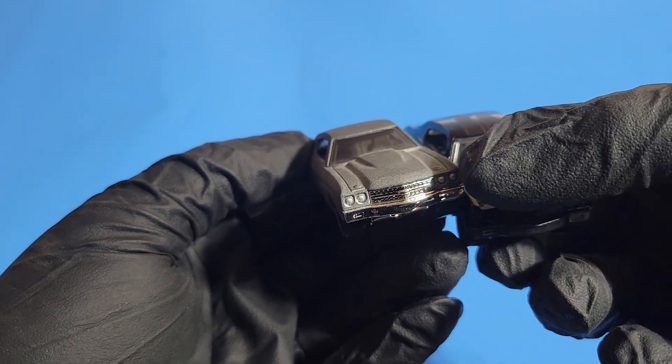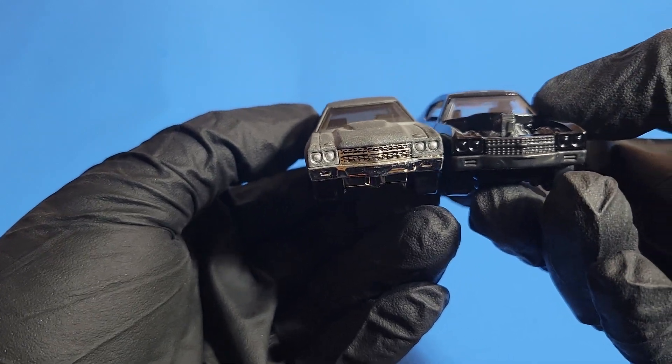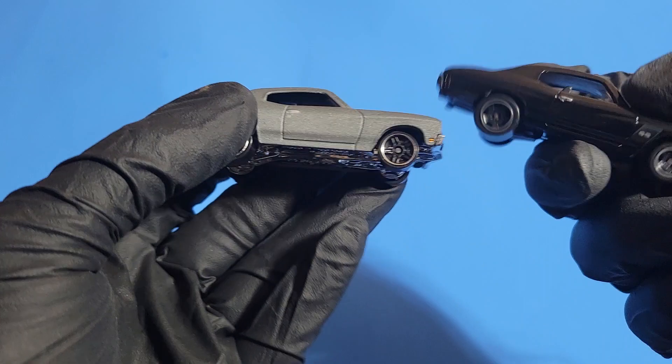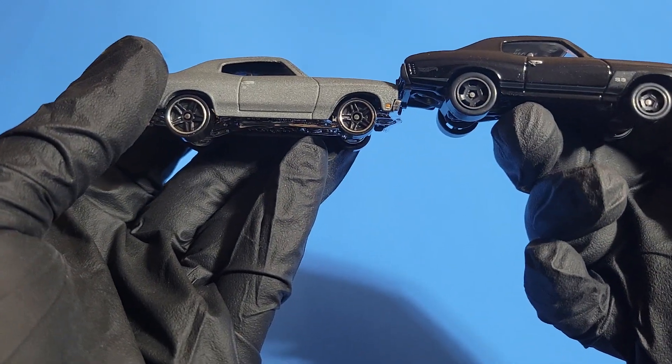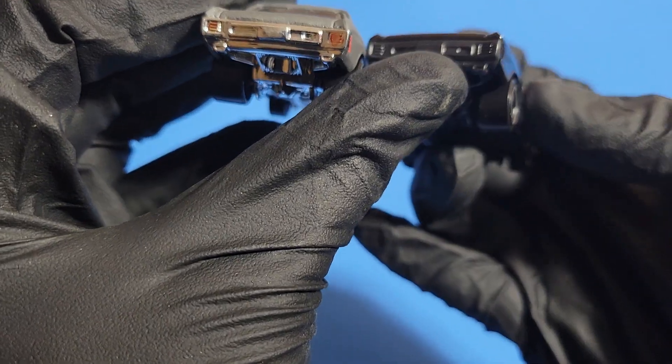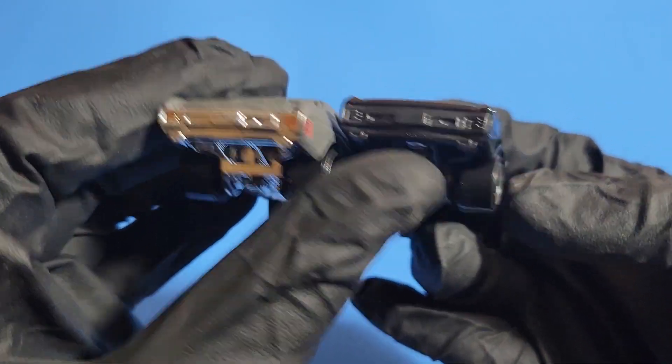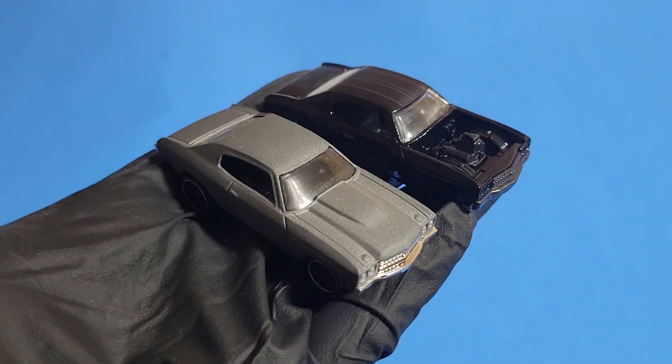You can see how one has chrome and the other doesn't. I painted the headlamps on this one, and there's an obvious big difference in the hood and paint job. You can also see the difference in wheels, and I painted the tail lamps on this one too. That's how they look different.